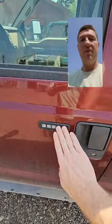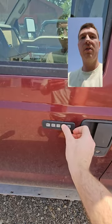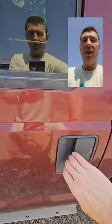So let's lock it again to show you again. Now hit three and it'll unlock the back door. So hitting three unlocks all of the doors on the Ford.